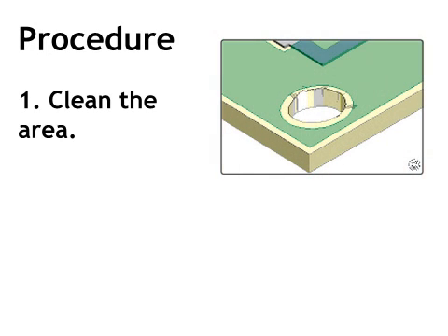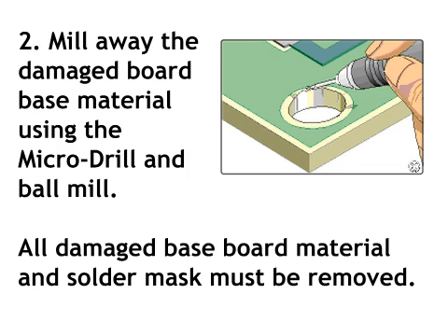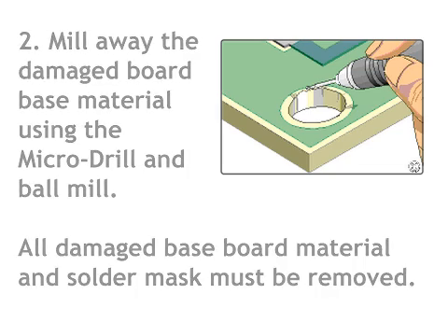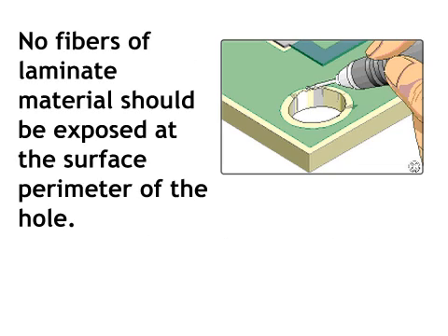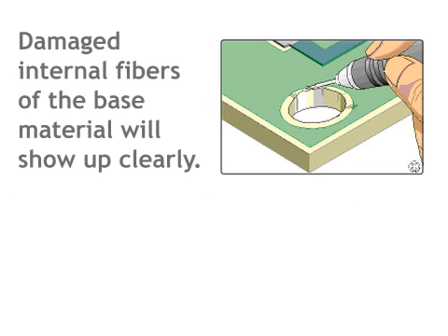The procedure follows. Step 1: clean the area. Step 2: mill away the damaged board base material using the micro-drill and ball mill. All damaged baseboard material and solder mask must be removed. No fibers of laminate material should be exposed at the surface perimeter of the hole. To clearly see that all damaged material has been removed, flood the area with alcohol or solvent. Damaged internal fibers of the base material will show up clearly.